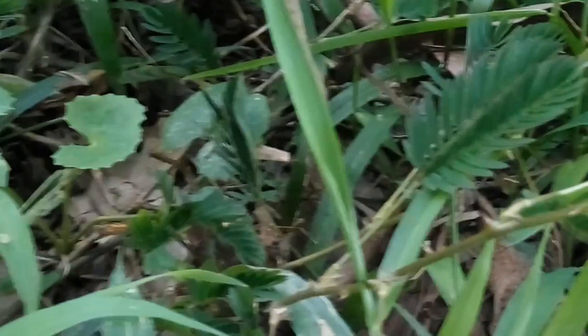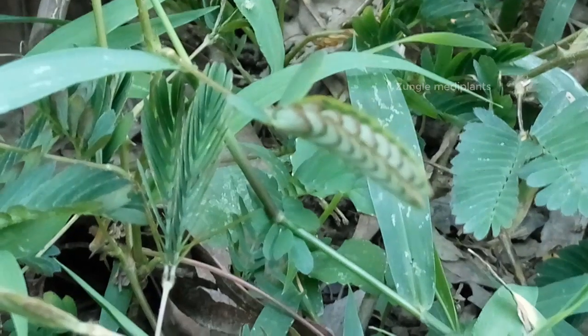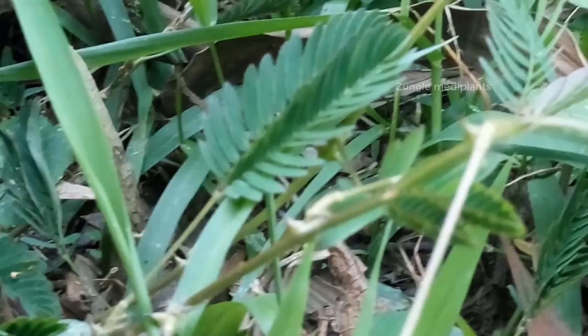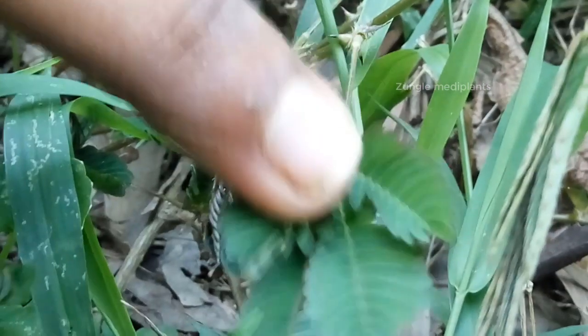Sensitive plant, scientifically known as Mimosa pudica, is a creeping annual or perennial herb which is also known as touch-me-not, sensitive grass, shame bush, shame face, shy plant, sleeping grass, and prayer plant. Sensitive plant is a herb which spreads either on the ground or about a few inches above it. Sensitive plant has many benefits for health, so let's take a closer look at some of them in detail.